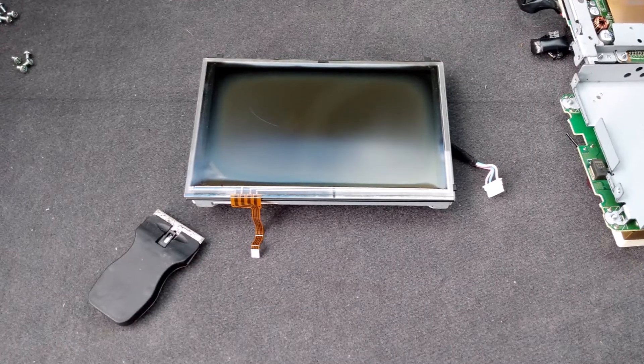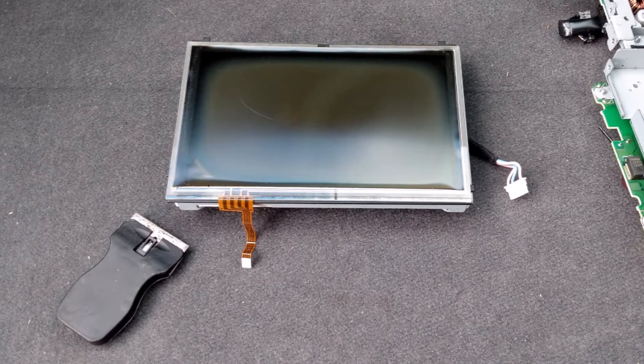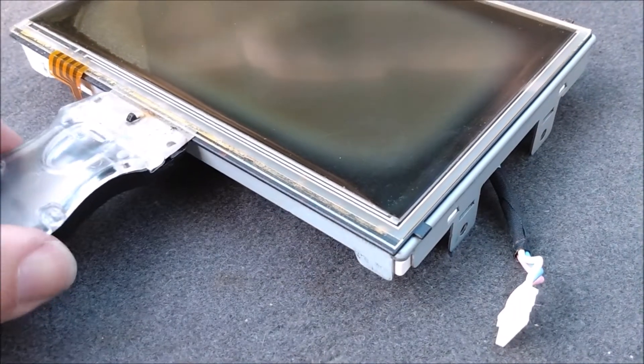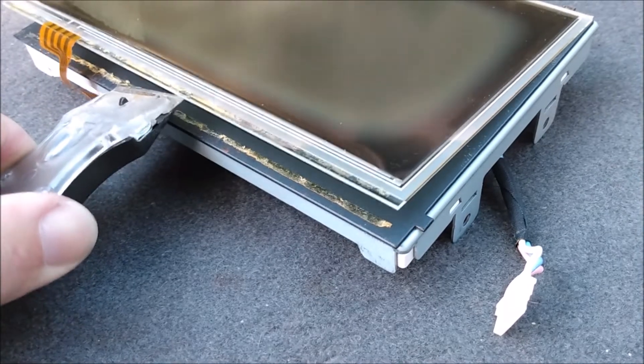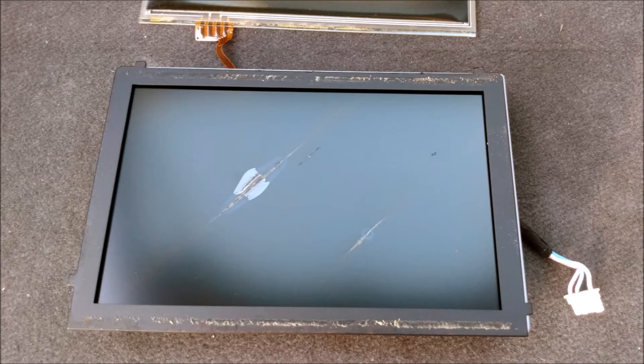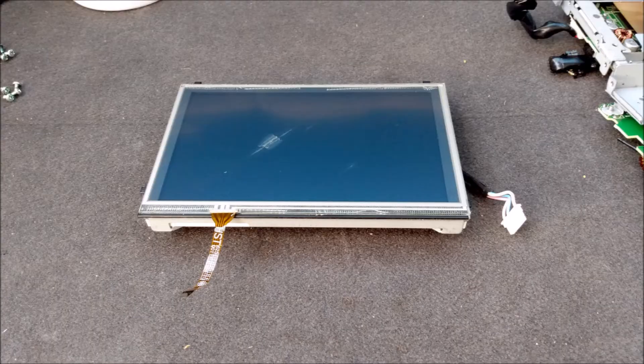Last but not least, we need to separate the digitizer from the LCD screen. It appears to be attached with double-sided tape. I didn't want to use any chemical solvents because I was afraid of damaging the electronics, so I used a razor blade. This turned out to be quite a hassle — the double-sided tape did not want to let go. But I finally got it. And when I pried off the digitizer, I was greeted with a damaged LCD screen. So the LCD screen is junk. The car needs to be drivable, so I need to put this piece back in the car until I can get a replacement.